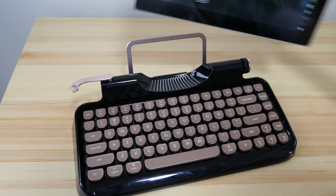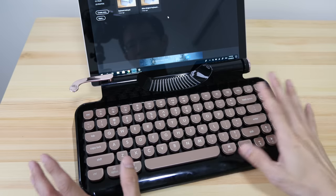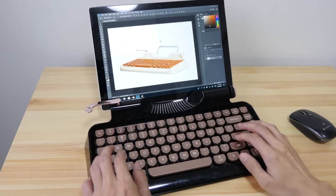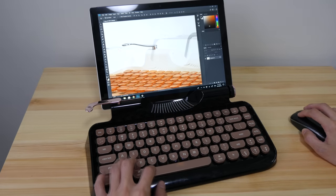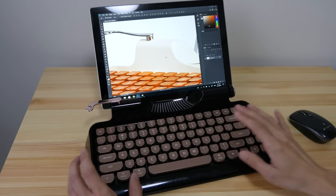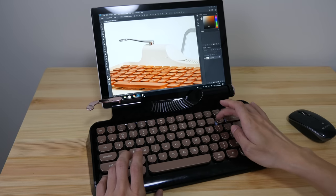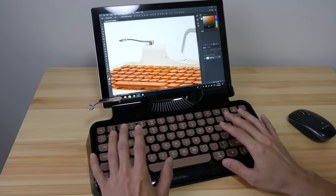Now I'm going to use this keyboard to do some graphic design work to see how it handles shortcut buttons. I'm using Photoshop — let me press Ctrl+O to open a file I just downloaded, and then I'll zoom in. I did make a mistake with my keyboard shortcut — I was trying Control+Alt+Minus to zoom down but pressed the Command key instead. The keyboard shortcuts do work well but it will take some time to get used to it.